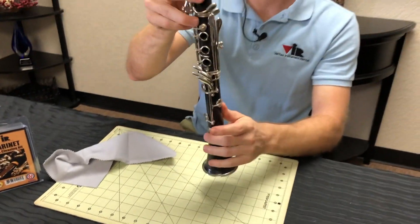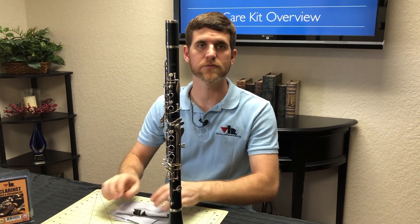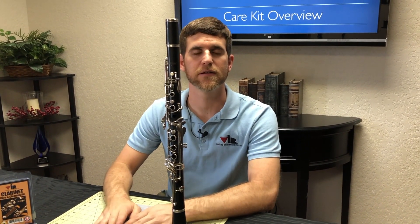That's all the items in your clarinet care and cleaning kit. Just a reminder that the caution card has a list of all the accessories as well as some good hints. Thank you for watching.